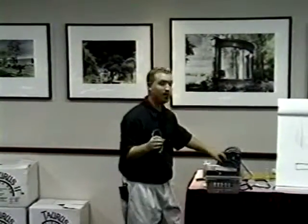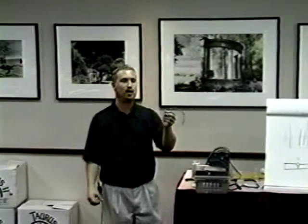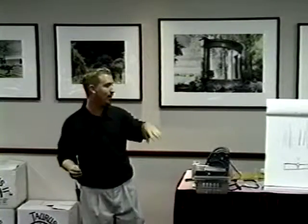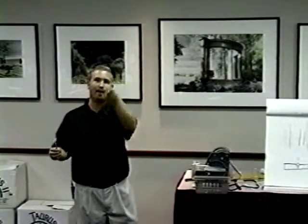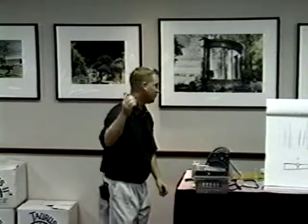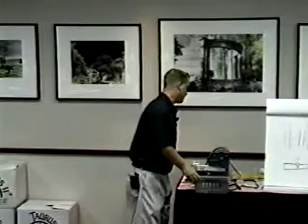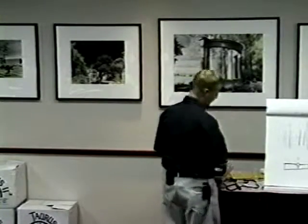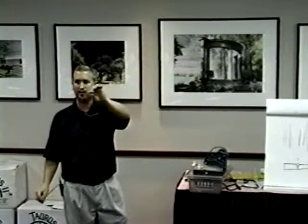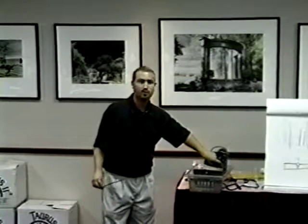I pulled the outer raceway off. I'm going to replace both raceways. You've got to take the outer off to get to the inner one because it's just in the way. The reason why it's in the way is because of how this molding process works — you can only mold back down. If we came back up as one piece like the Taurus II, you can't do it. So you have two separate raceways. You pull this off and now you've got your inner raceway. We've got the inner raceway off.